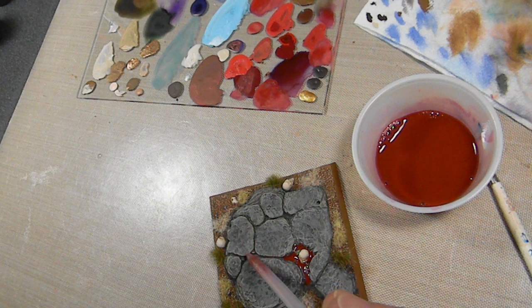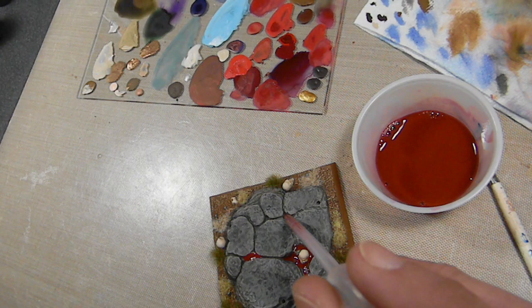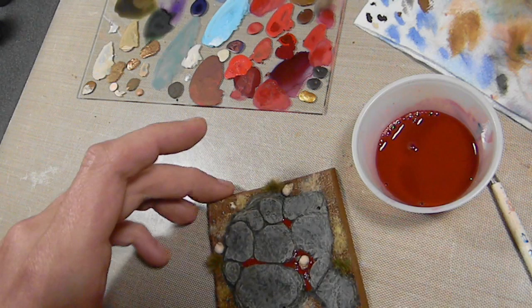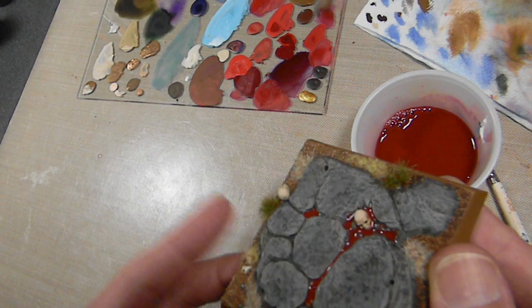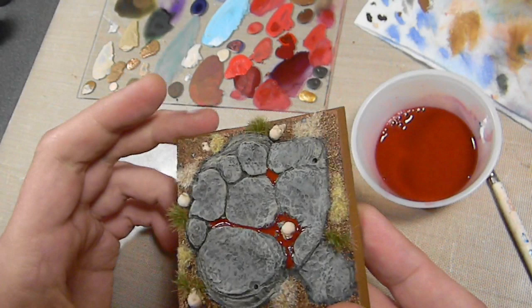Looks like tomato sauce. Let me just do this a little more, hopefully get the flow going a little bit in the cracks. Looks so bloody. Just a little bit more of this and let it dry, then attach the base to the figure and we're going to be done.